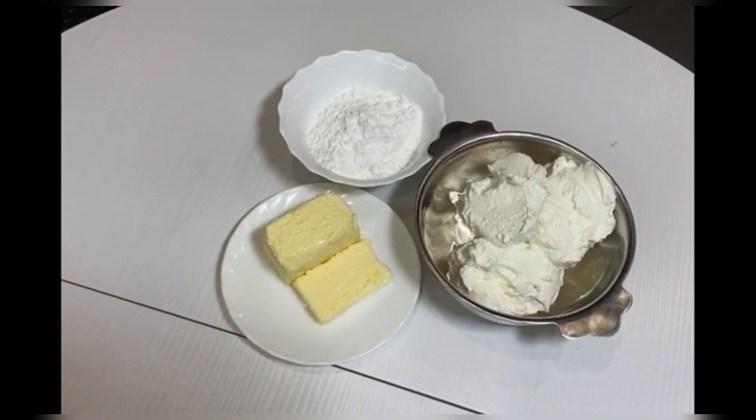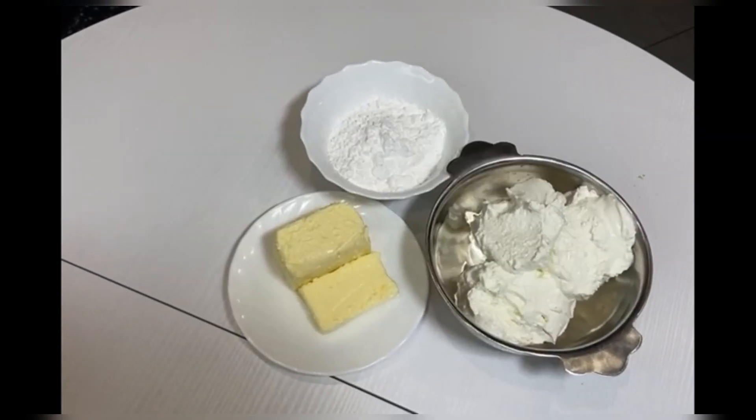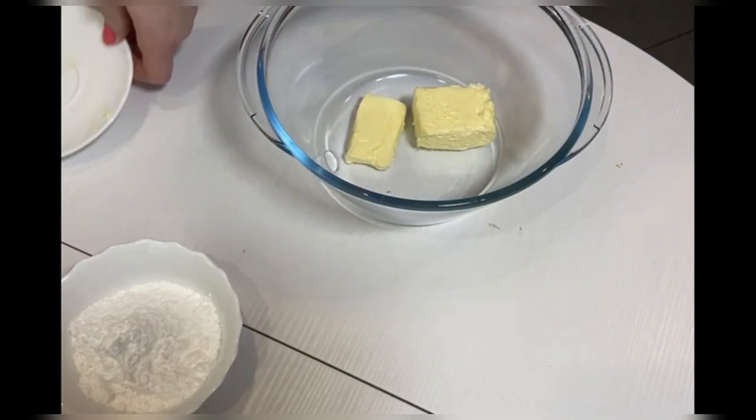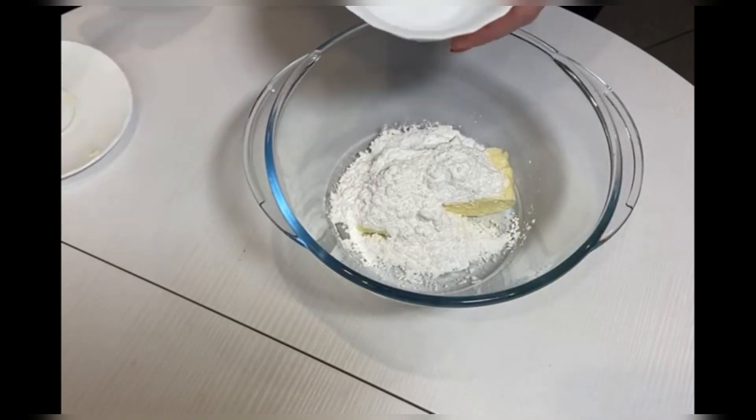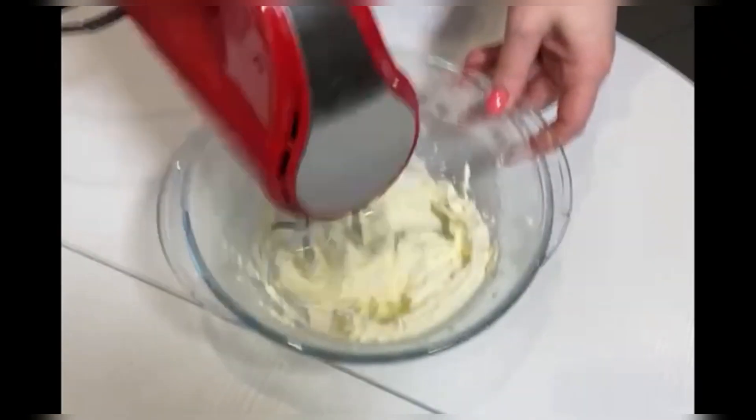To make the cream we need 300 grams of cottage cheese, 100 grams of butter, and 80 grams of powdered sugar. Beat the butter with the powder until smooth, then add the cheese and beat into a homogeneous mixture without lumps.